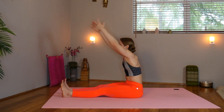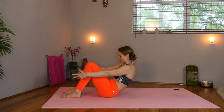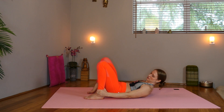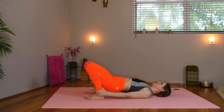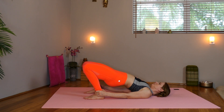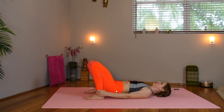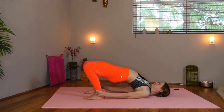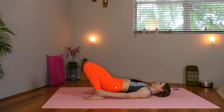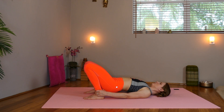Inhale up. Slide the hips towards the heels and gently lower down. Take a hold of the ankles with your hands and we're going to roll up into bridge one vertebra at a time. Inhale, lift. And exhale, roll it down. We'll do a few of those. Inhale, lift. Exhale, roll down. Inhale. Exhale. Keep going. Inhale. And exhale.